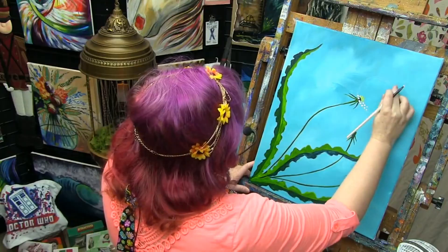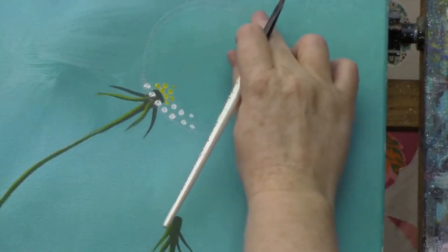Now, I'm going to make sure I erase my chalk line right here because I want to improve.